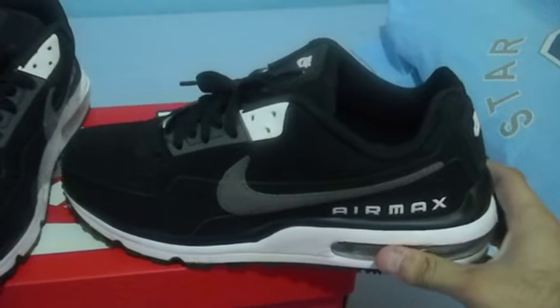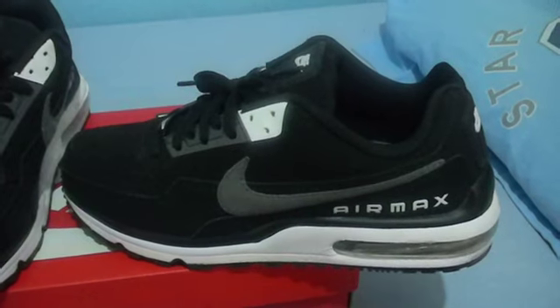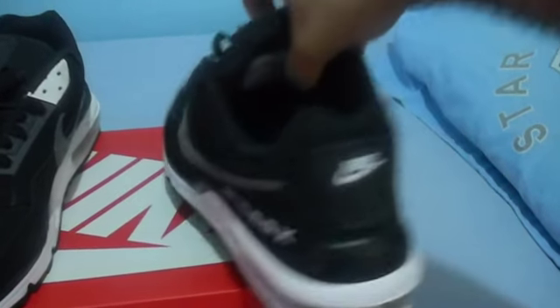Like I said, these are retrofitted by Evolve Footwear, which you can get from their website at evolvefootwear.com. Let me show you the LED lights and what they did.